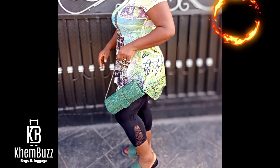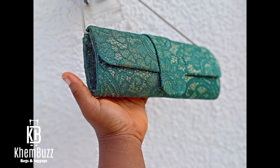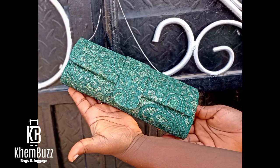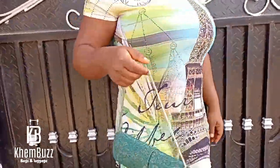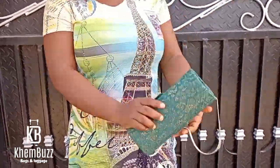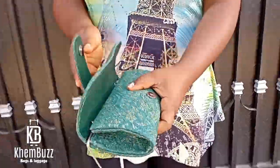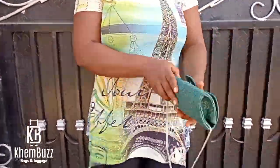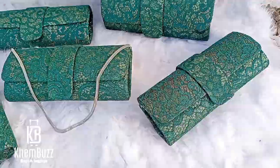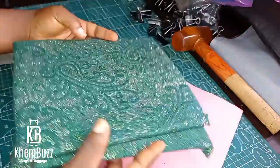Hello guys, welcome back to my YouTube channel. To my existing and to my new subscribers, welcome back to Bags and Designs by Cambers. Today's video I'll be making this beautiful clutch purse for you guys to watch and learn from. If you have any questions you can always drop them under the comment section. If you find this video interesting please give us a like and a nice comment, and please subscribe to my YouTube channel for more updates.